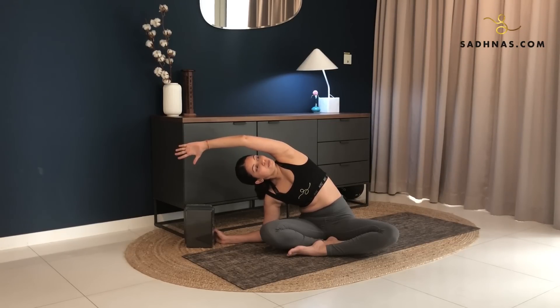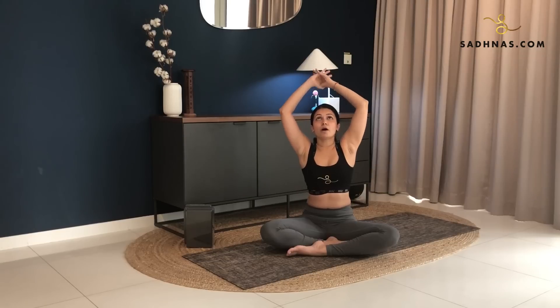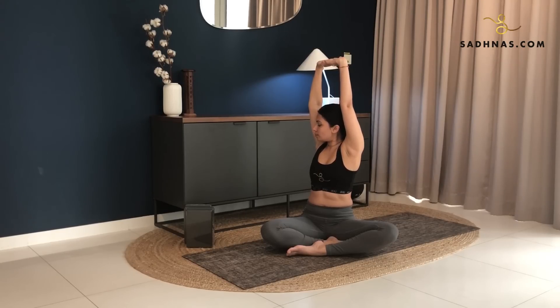Take a deep breath in, inhale and exhale, twisting from your waist to the right. Keep your neck and shoulder relaxed. Take a deep breath in, inhale and exhale, twisting from your waist to the right. Keep looking to the right, opening your chest at the same time.